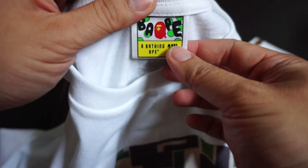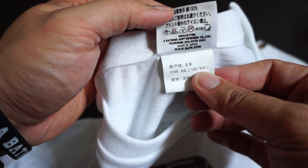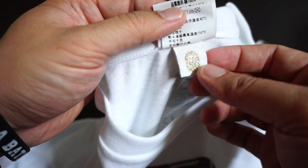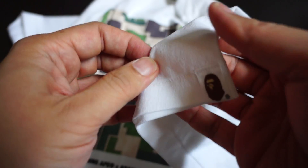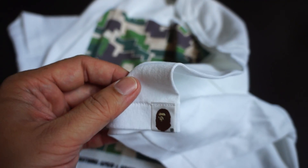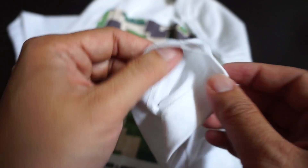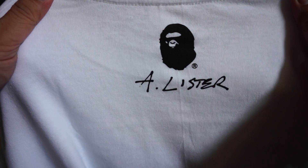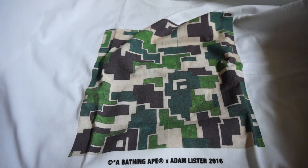Tag-wise, I got it in double XL — made in Japan. You've got that gold logo, gold piece. On the sleeve tag, and at the back you get the Bape head and the signature for Adam Lister — very nice.